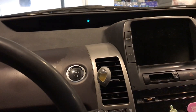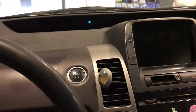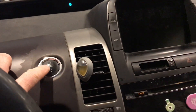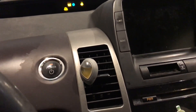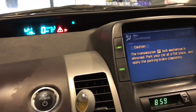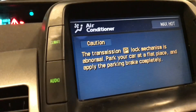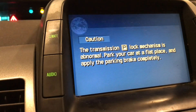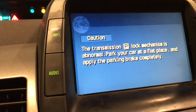This is a 2005 Toyota Prius which has the error for the park lock. I'm going to hold the brake and push the start button. When it comes on I get the triangle of death and immediately I get this message: 'The transmission P-lock mechanism is abnormal. Park your car on a flat surface and apply the brake.'